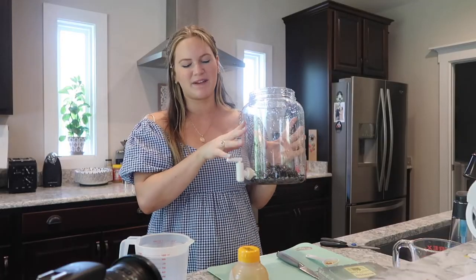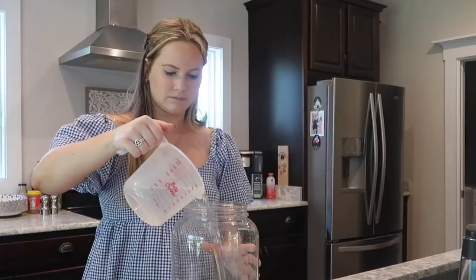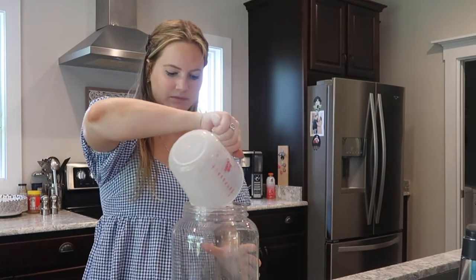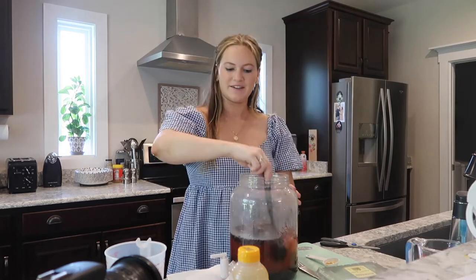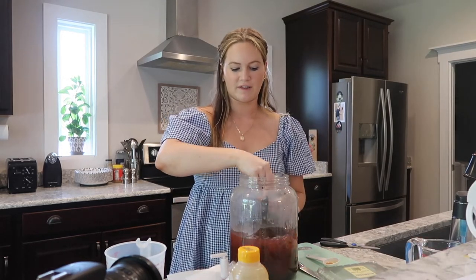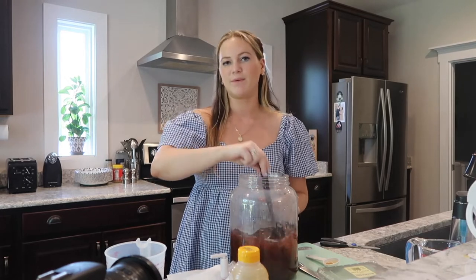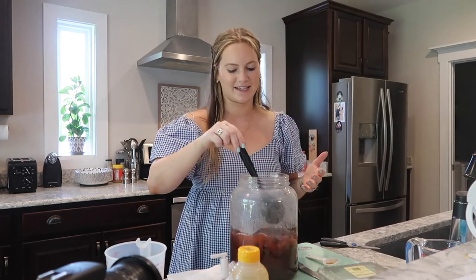If you're using a container like this, make sure you check that spout and confirm it is locked — you definitely don't want to add a bunch of water and not be able to stop it. Now we'll add in the lemon juice. Here's the tricky part: you want to make sure you measure everything at first, but you need to be able to make adjustments if the taste doesn't quite match what you're going for.